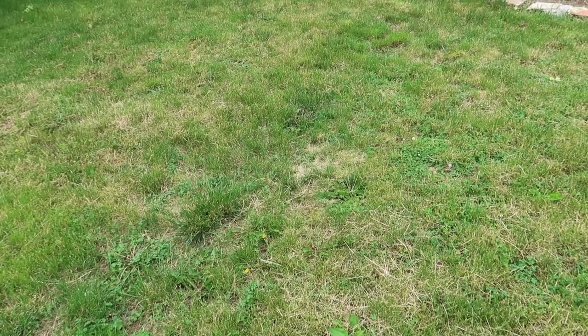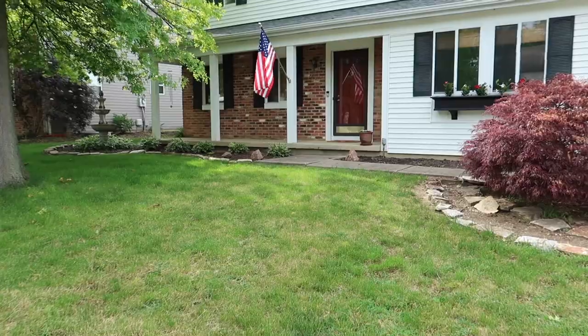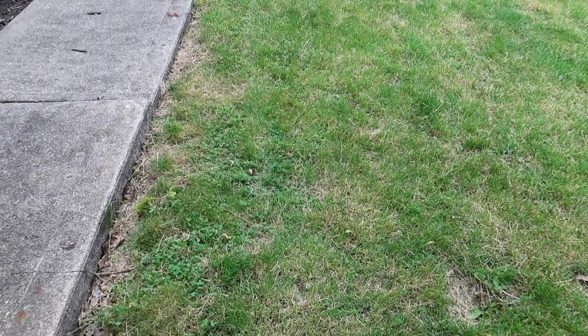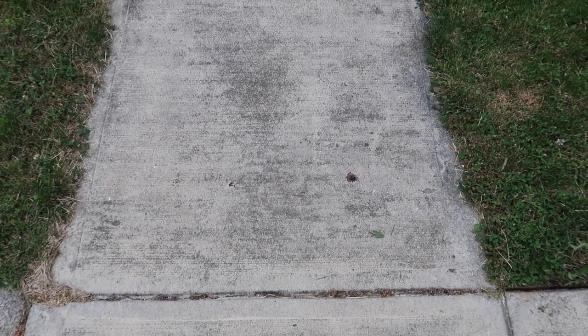I spent a lot of time figuring out information on lawn care. I thought it was very basic — mow your lawn when it's long, don't mow it if it's not long, and maybe edge around the yard so it looks nice. But it's a lot more than that. You can go as deep as you want, and I want to document a really nice progression — what I'm going to call an extreme transformation.